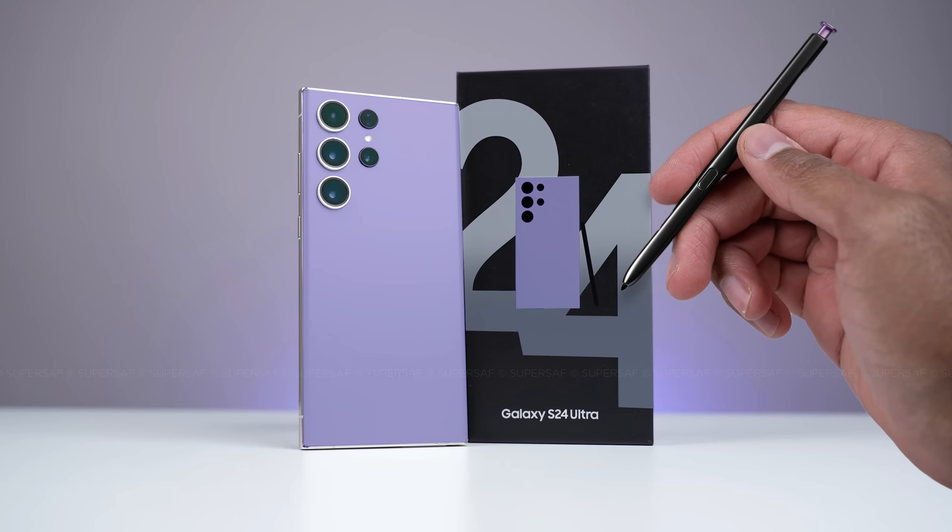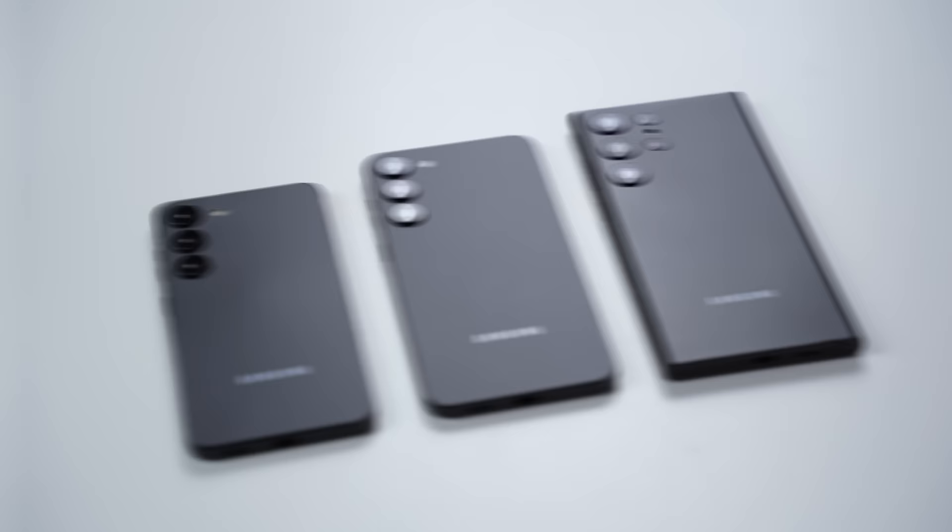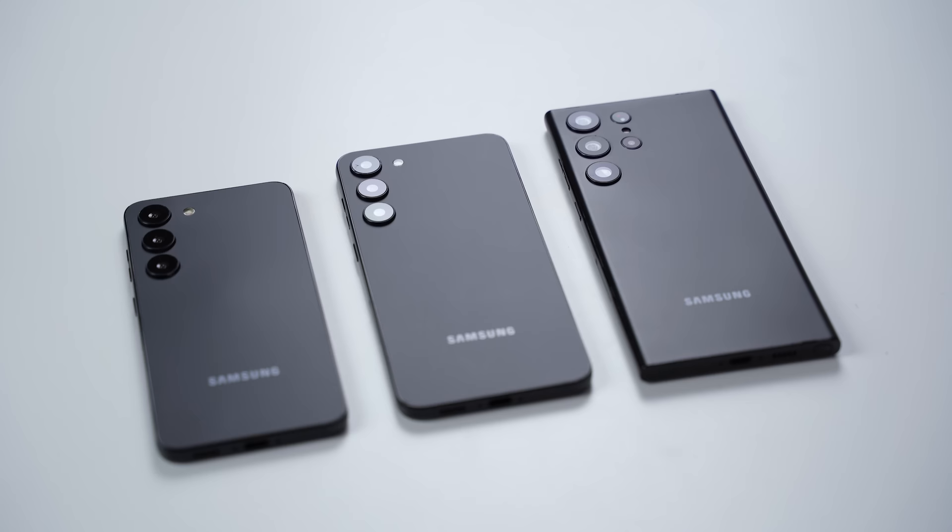The Samsung Galaxy S24 series is just around the corner, and as always, we pretty much know everything there is to know. What's up guys, Saf here on SuperSaf TV. We're going to be breaking down all of the leaks and rumors, SuperSaf style, so you know exactly what to expect.